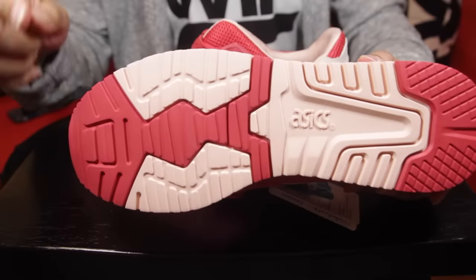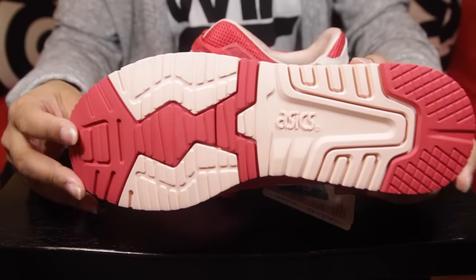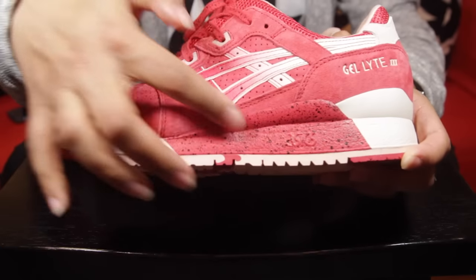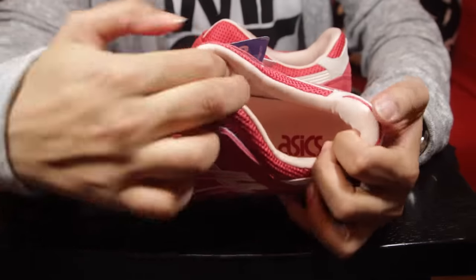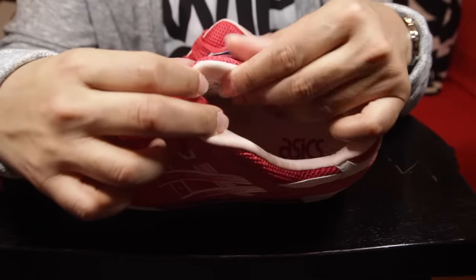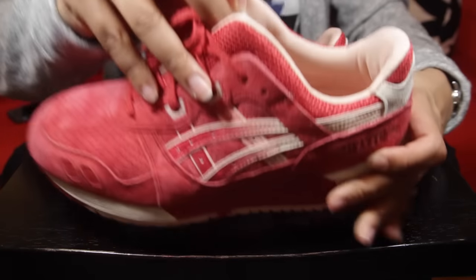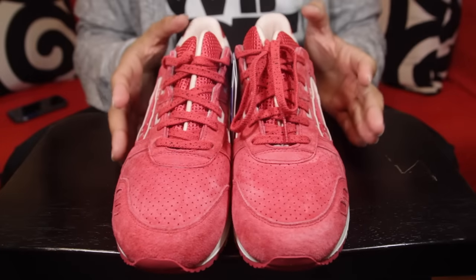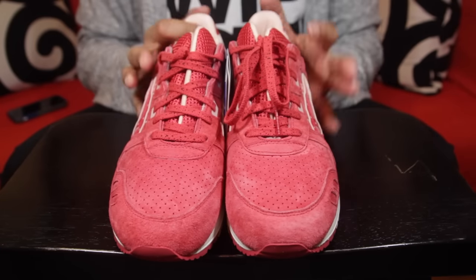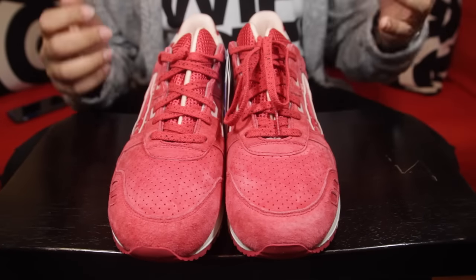The shoe on the bottom has that red and strawberry cream-type coloring. On the midsole you have black speckling. The inner is that cream color and features almost a silky material on the inside — very, very dope. I highly suggest anybody to pick this up if you like it.